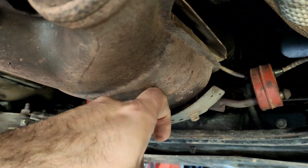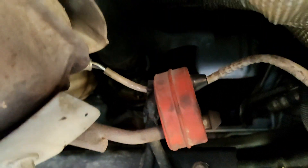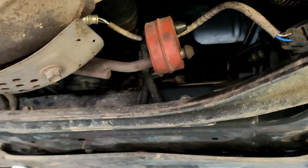I would love to change this to an aftermarket downpipe, and I probably will do that sometime in the future. But you can see how far up in there that turbo is and how hard it is to get to. That's a venture for another day.